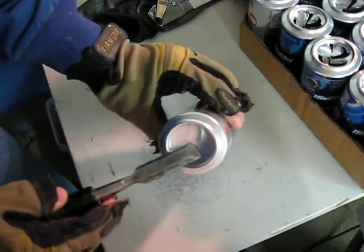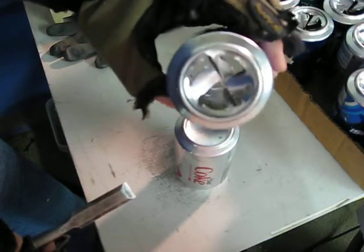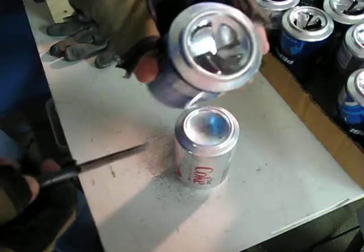We're going to cut a can here. We're going to make some fins in it so it looks like this. These fins are going to slow down the air, make it turbulent in there, so it takes some of the heat off the sides of the can as the air is being pushed through it.